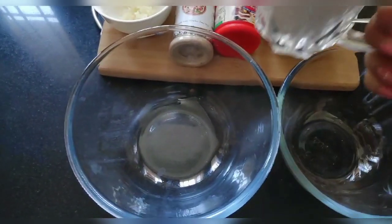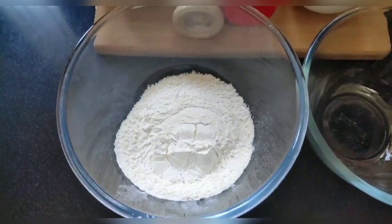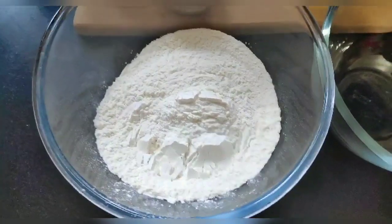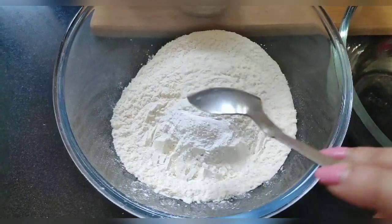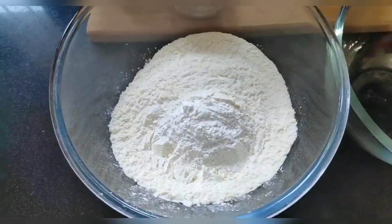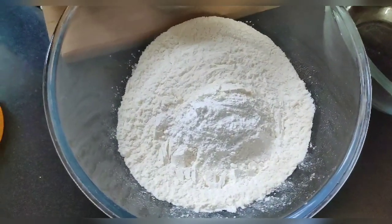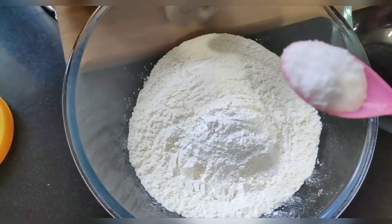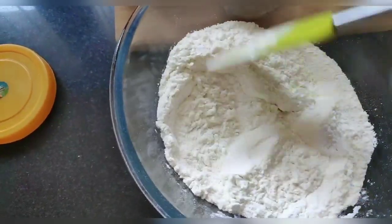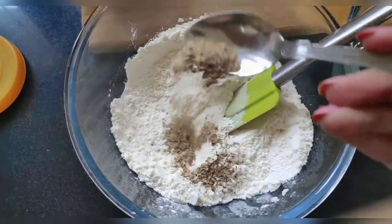I am taking 2 bowls — one for wet and one for dry ingredients. First, I will add 2 cups of flour, then 2 teaspoons of baking powder. We use baking powder so that our dough will rise. Then I will add 1 teaspoon of salt for seasoning, and mix everything well with the dry ingredients.